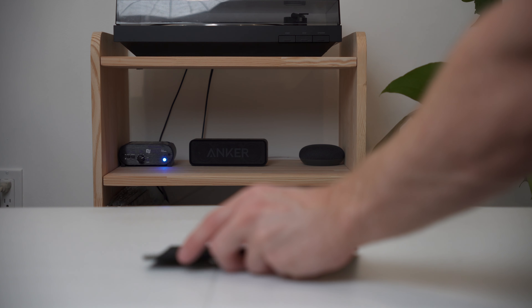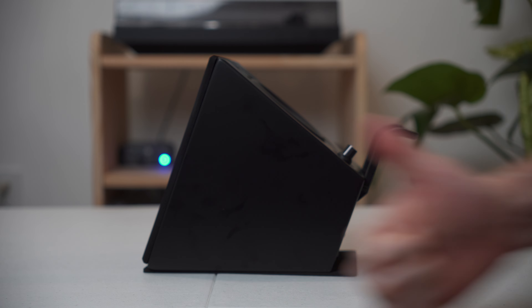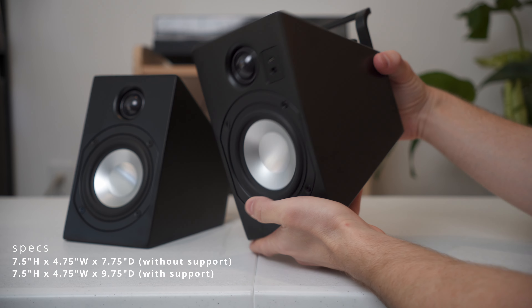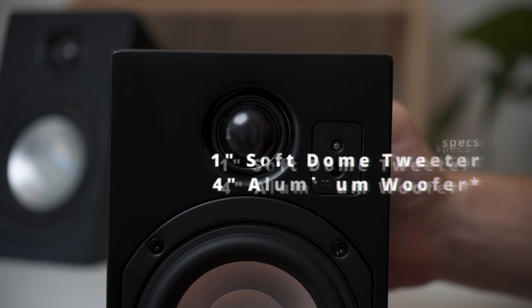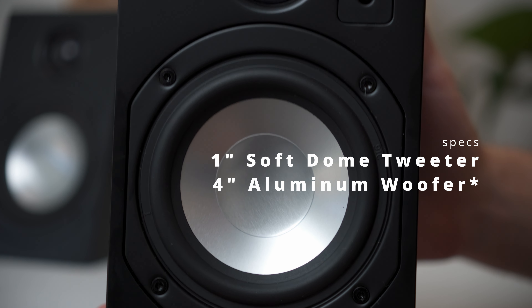They even have their own pads to protect the desk, fitting right into the plug-and-play mentality that these were designed with. They're also very compact at only 7.5 inches in height, making them even smaller than other speakers with similar driver sizes. Underneath the grille, you're going to find two-way drivers: a single one-inch soft dome tweeter as well as a four-inch aluminum driver. They look way cooler with the speaker grilles removed, so I almost exclusively ran these without the grilles on.